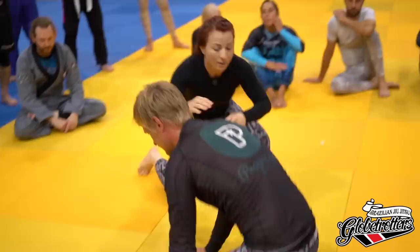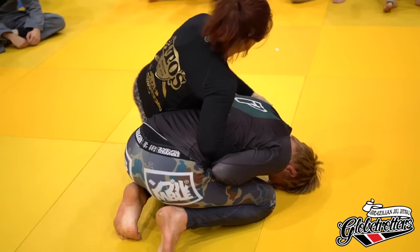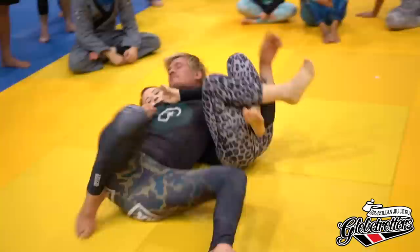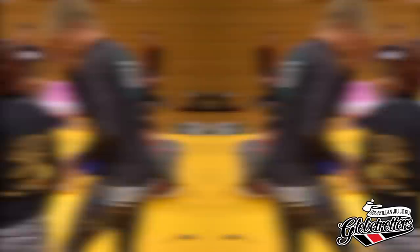You can also pull them back if, for example, they're a bigger person with a lot of weight and you can't go forward for some reason — switch your grip, pull them back, go back to the chicken wing.